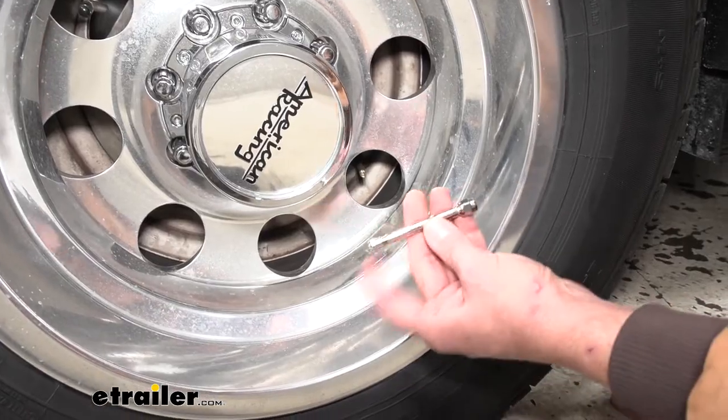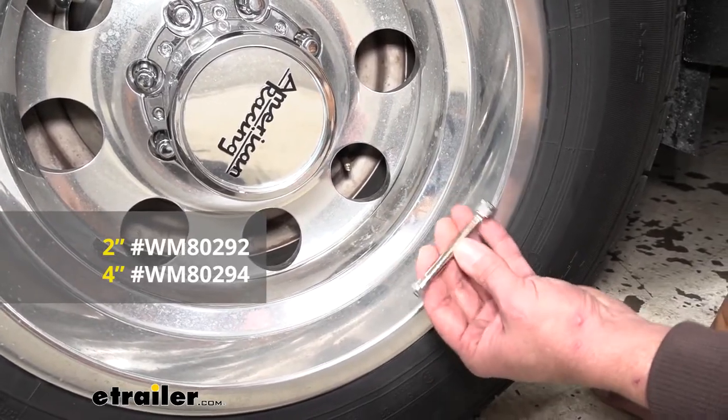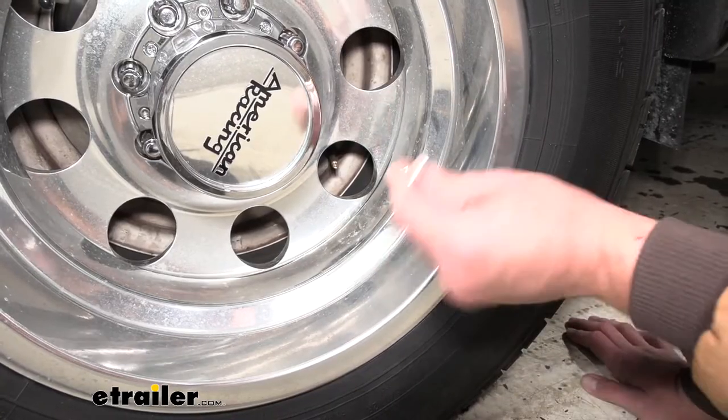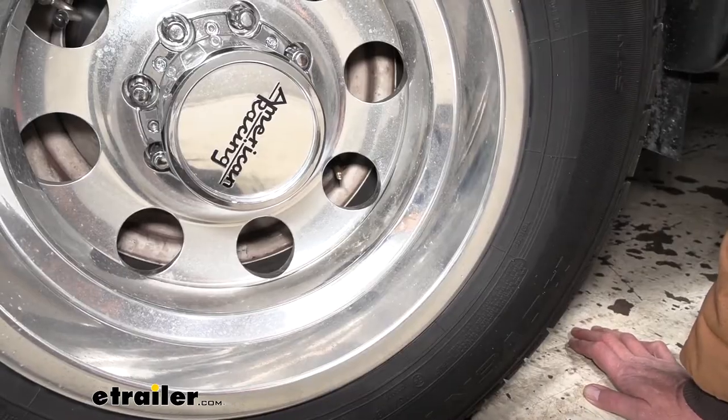These are available — this is a three-inch version, but they're available in a two-inch extension or a four-inch extension. You want to be sure you're not using these on a rubber valve stem; they're just too heavy, they'll kind of flop around. But see, that's a nice steel valve stem that we have there.